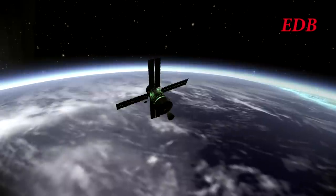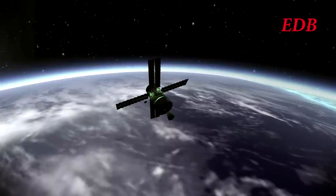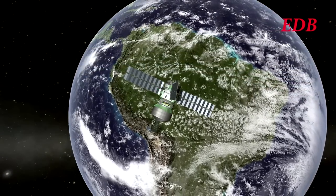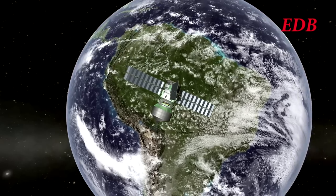Here we see the module at relatively low altitude over the Pacific; however, its apoapsis has re-extended to the orbit of the Moon, and we see that it ultimately gets out to a fairly decent height over South America.